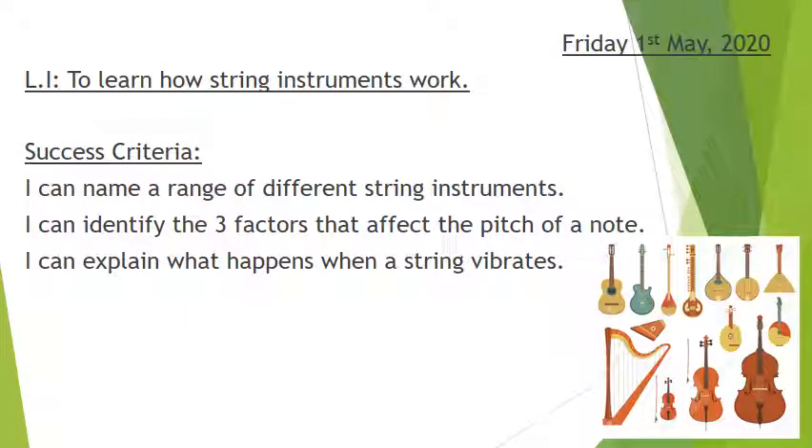We're going to be looking at how string instruments work. Hopefully by the end of the lesson you'll be able to name a range of different string instruments, identify the three factors that can affect the pitch of a note, and explain what happens when a string vibrates. So there's a bit of science in here as well as music.